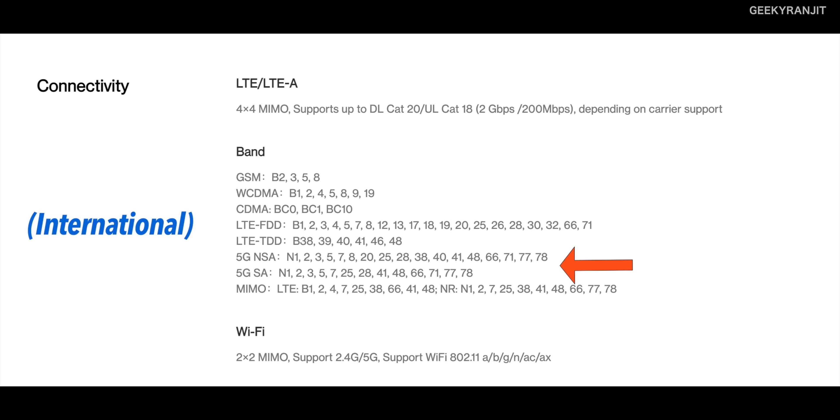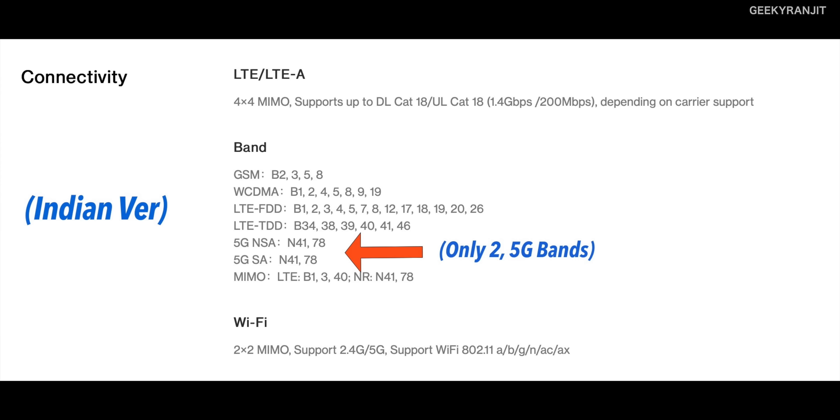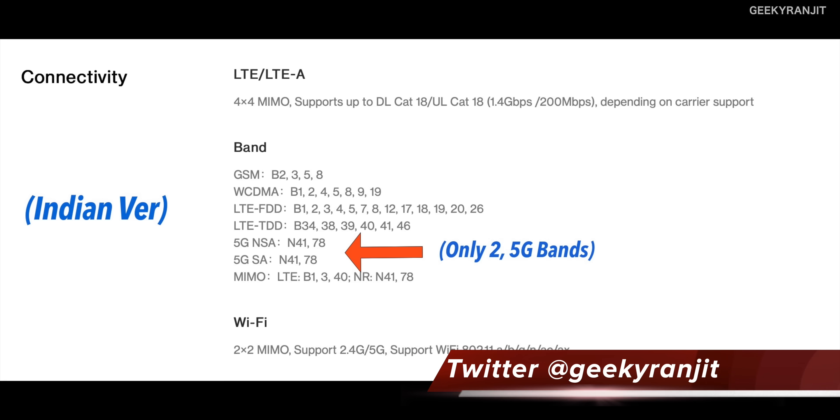Now let's talk about the 5G bands. This is the international variant — as you can see it has a lot of 5G bands, about 12 or 13. But if you look at the second screenshot for the Indian variant — and this applies to both the OnePlus 9 Pro and the OnePlus 9 — it has just two 5G bands, as shown by the arrow. I don't like the fact that the Indian variant supports only two 5G bands.